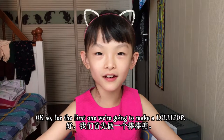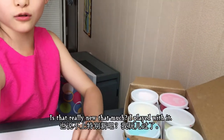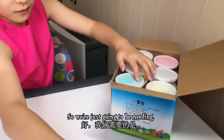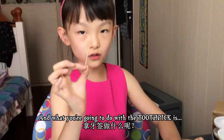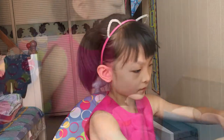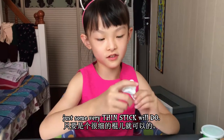For the first one we're going to be making a lollipop. What you need is a toothpick and some clay. I got this new clay — it's not really that new, I've played with it. You don't really need to use a toothpick; just some very thin stick will do.